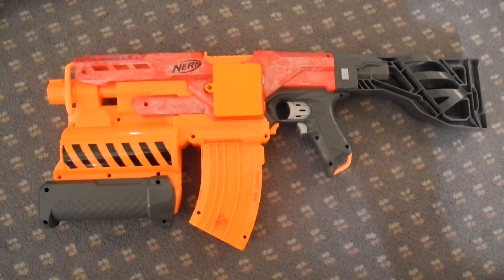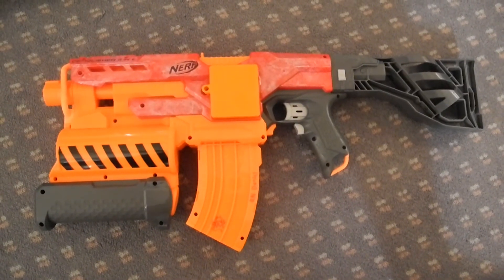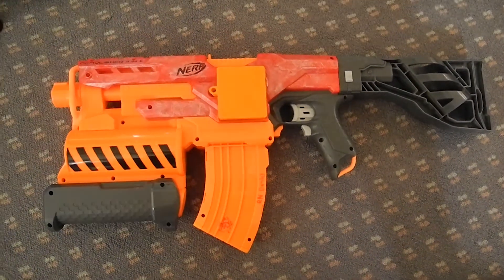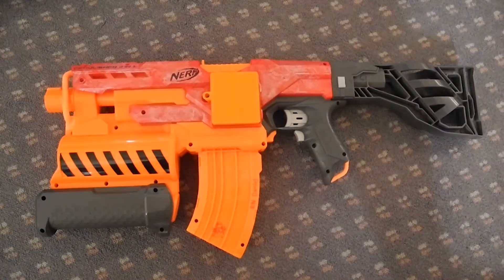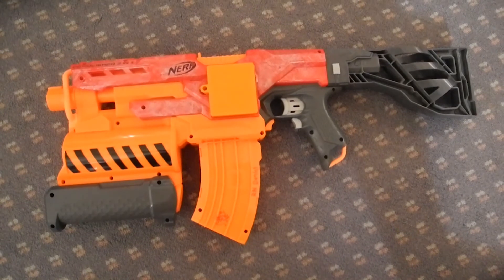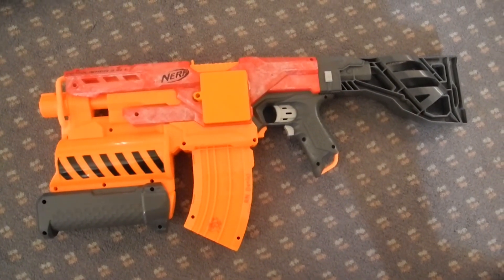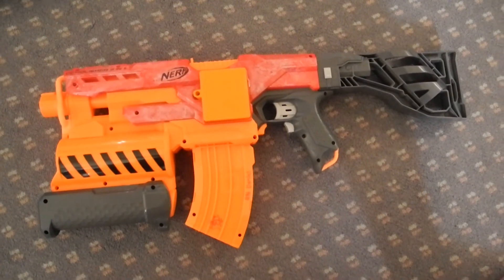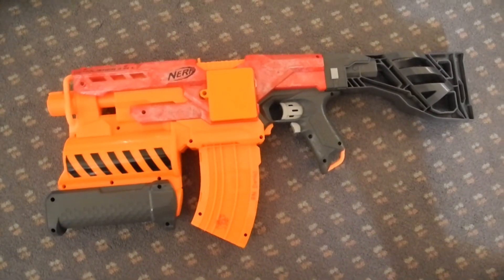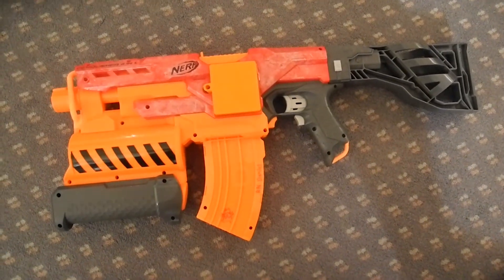After reviewing the test figures from the 10-dart shoot over the chronograph, we've achieved a high of about 102 FPS, a low of 84 FPS, and an average of 95 FPS. I can now thoroughly confirm that the Demolisher does hit the 100 FPS mark, especially with original Rhino motors. I expected them to hit around 98 to 110, and I'm very happy with the performance.